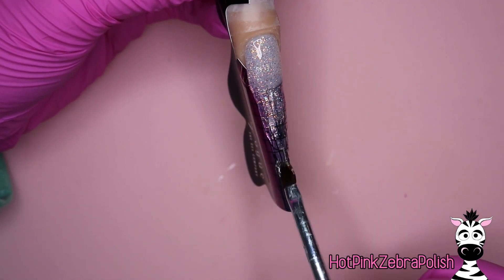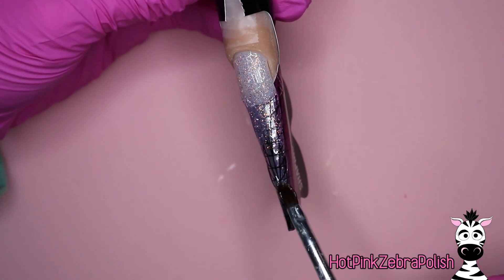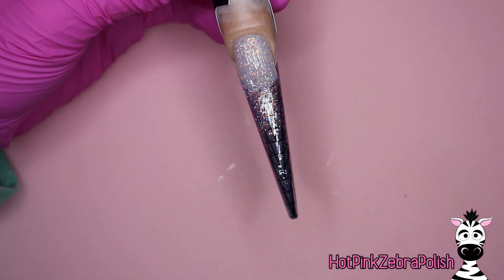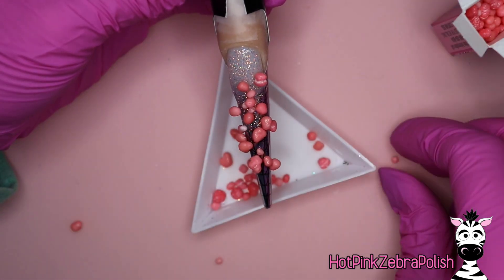Now I'm going to spread a layer of jewelry gel over the enhancement. It's really a good thing to have a thick layer of jewelry gel — don't be skimpy with it. And I'm going to sprinkle my pink Nerds over the top.